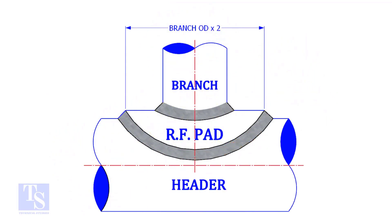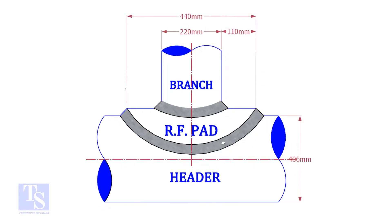Usually, the outer diameter of an RF pad is double the OD of the branch pipe. The OD of our branch pipe is 220mm, so the outer diameter of our RF pad is 440mm.